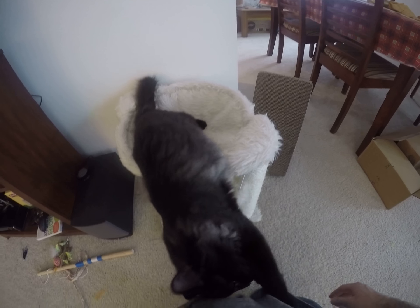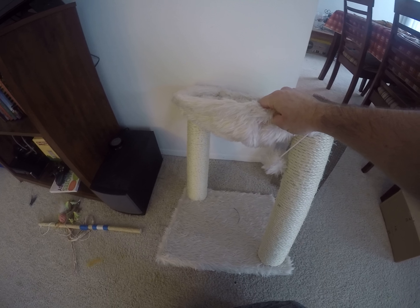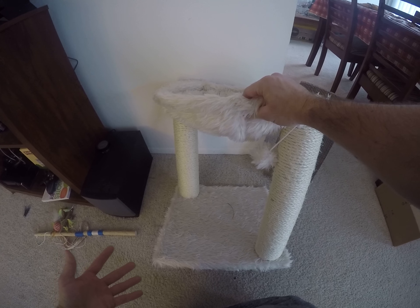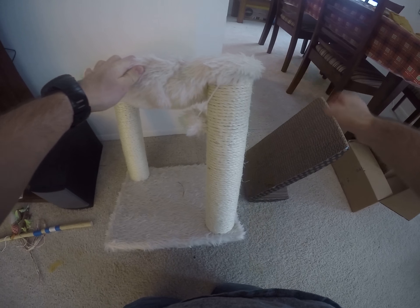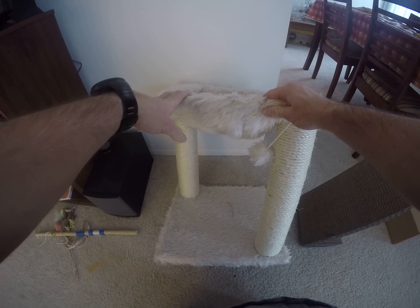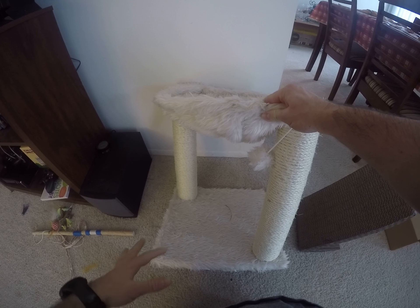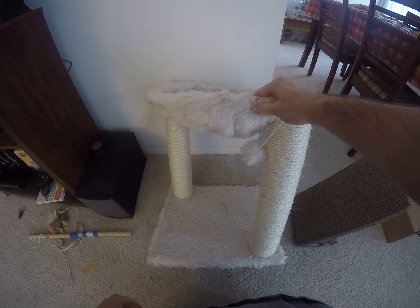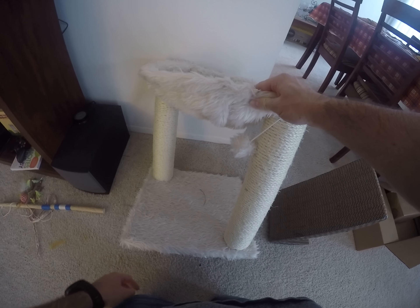So far we've had a really good experience. I'll probably create another video in a half a year or a whole year to tell you guys how durable it is, but I would highly recommend this. It does much better than the stuff that you can buy — just these plain old scratching posts. Give something the cat can hang out in as well as scratch. I'll leave a link down below if you guys want to buy it on Amazon.